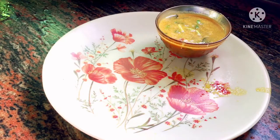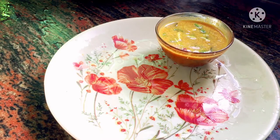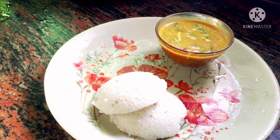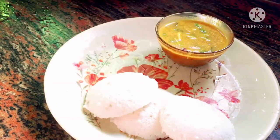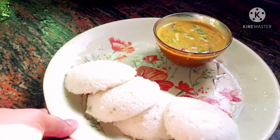Now we have to eat potato kurma with idli. The breakfast is idli. This is a very simple recipe and it is very easy to make. Try it and let me know in the comments section.